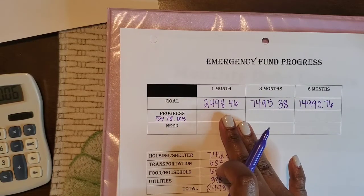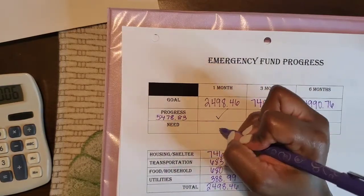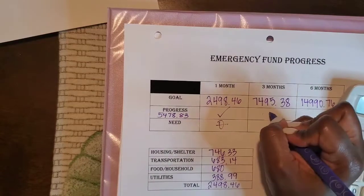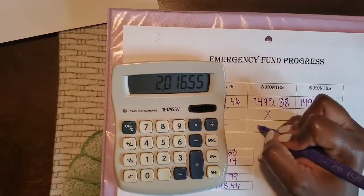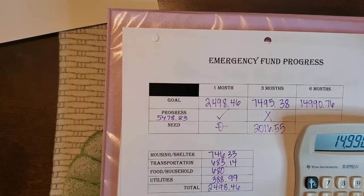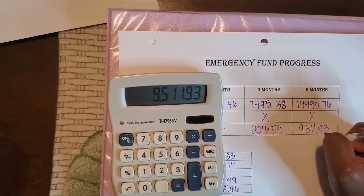Based on this emergency fund progress sheet, our one-month goal is $2,498.46 — and yes, I have reached that, so I put a check. For our three-month goal, it's a total of $7,495.38. I have not reached that, so we put an X. We currently have $5,478.83, so we need $2,016.55 to reach our three-month goal. For the six-month goal, we still need $9,511.93.